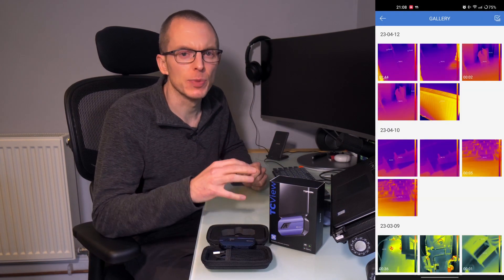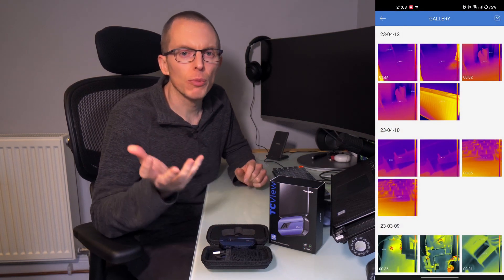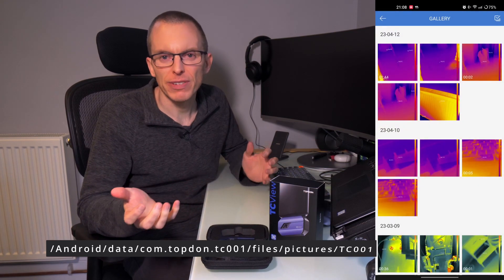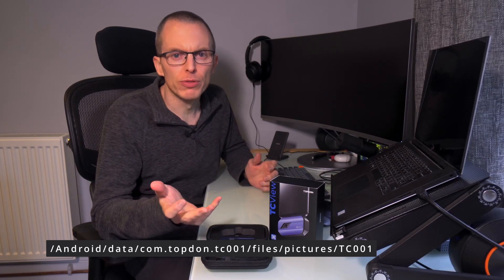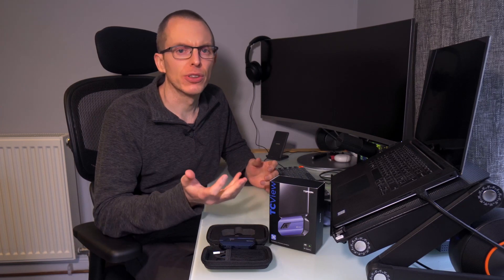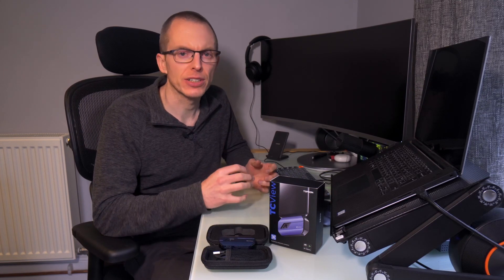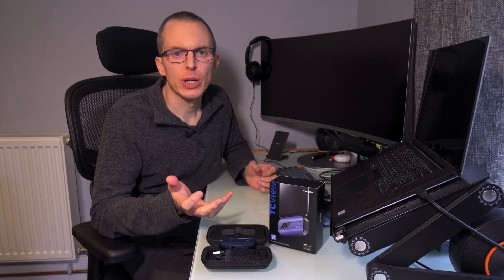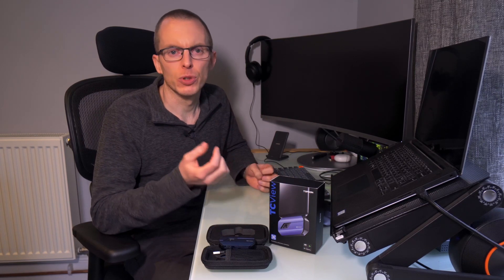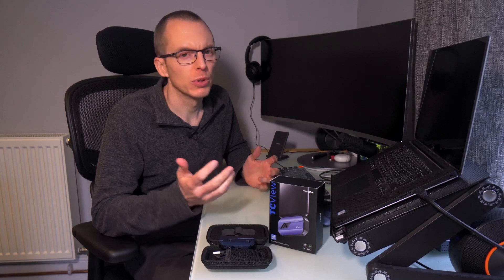The next section is the gallery — self-explanatory; if you've recorded any images or videos, that's where you find them. Notably, Top Dawn has chosen to save all recorded images and videos in the Android data folder. On older versions of Android you can use a file manager to access these files directly, but in Android 13 Google has locked down that folder, and you'll need an app like FE File Explorer to access them. I've found the easiest solution is to use the share option inside the app — I share them with Solid Explorer, which lets me copy them elsewhere on my phone. It's a bit of a pain, but it's not that bad.